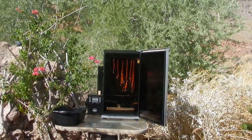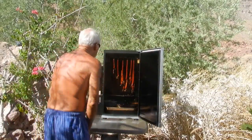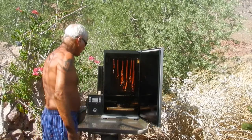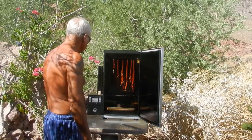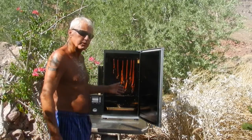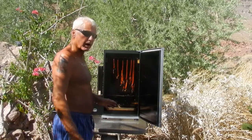It's only like 119 degrees out here, but the pepperonis look like they're perfect. I'm going to shut everything down, let them cool a little bit, pull them out, and take them to the refrigerator.